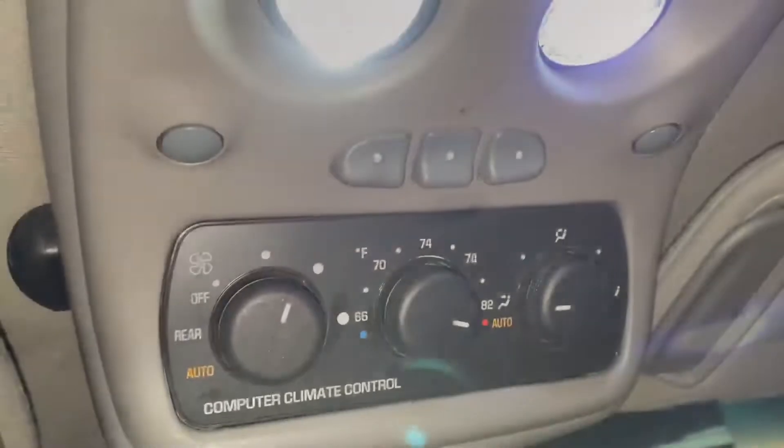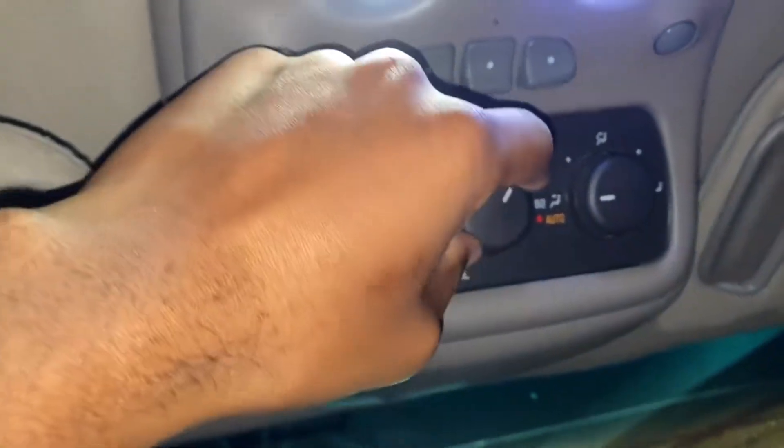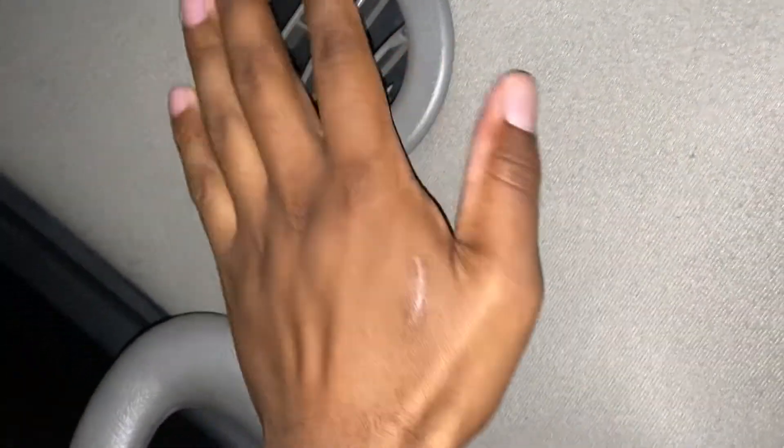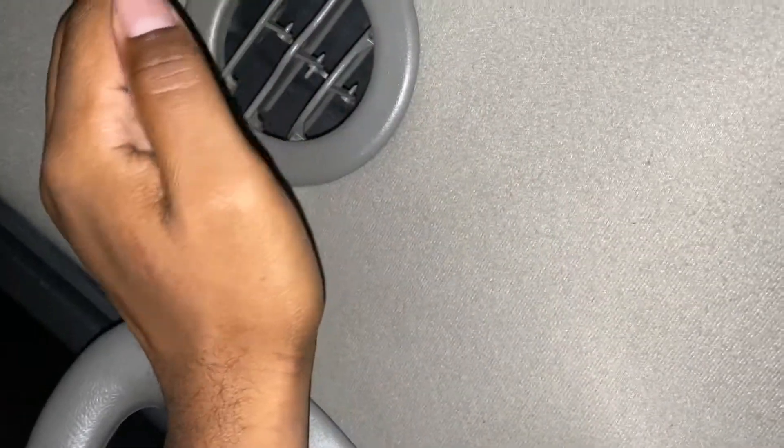It's blowing. Even though I got it to work, I couldn't change the temperature for the rear. I can't control the blower. It's working on all settings or speeds, but the temperature is not changing — and it kind of seems like it's just stuck in the middle.